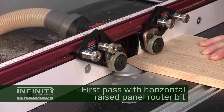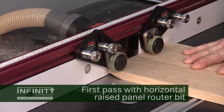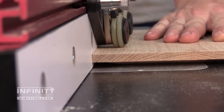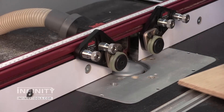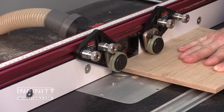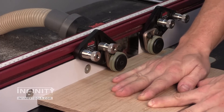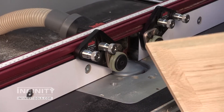Setting up a horizontal raised panel router bit in the router table is really easy. It has a center bearing that allows you to use a ruler to set the fence. I like to set the bit low in the table for the first pass, only taking about a quarter of an inch deep cut. For the second pass I'll raise the bit roughly an eighth of an inch — for a five-eighths-inch thick panel this gives a perfect quarter-inch tongue for the finished panel. I also set my router speed to around 12,000 RPM, nice and slow for this large diameter bit.